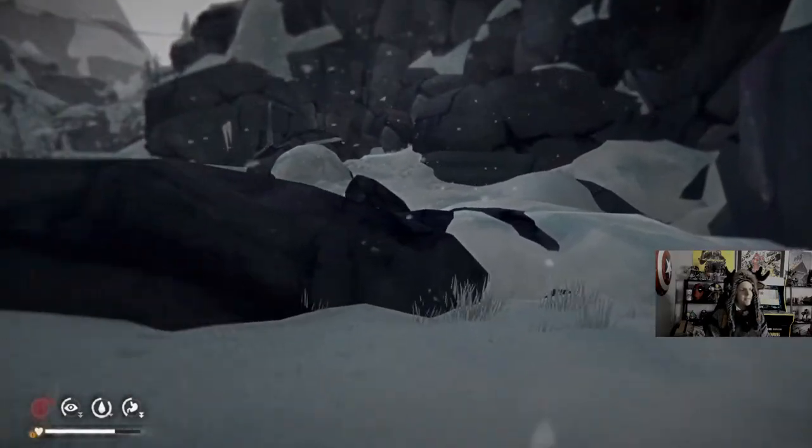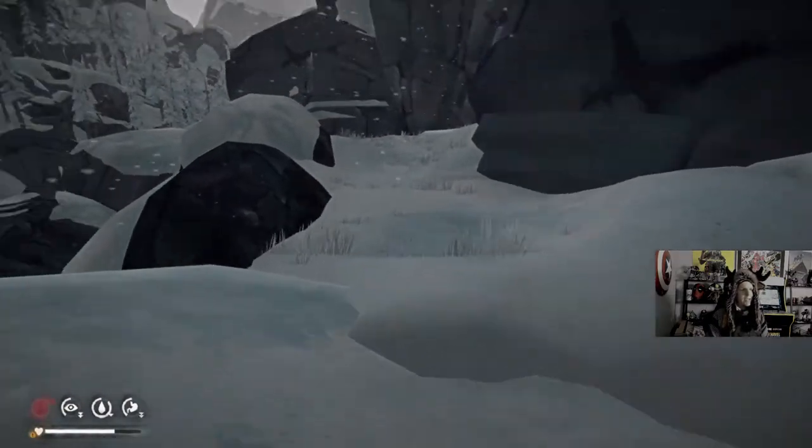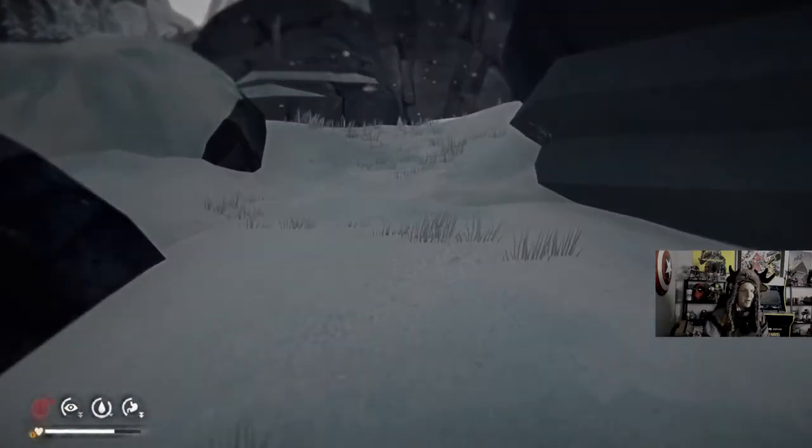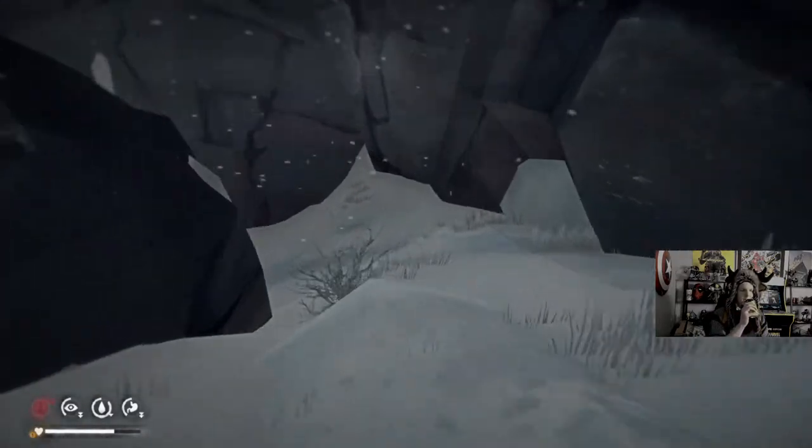Getting cabin fever. Cabin fever isn't real, but I've occasionally got it this year. I've been mostly not left this place right here very much.